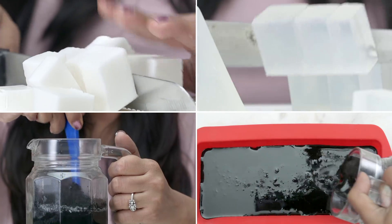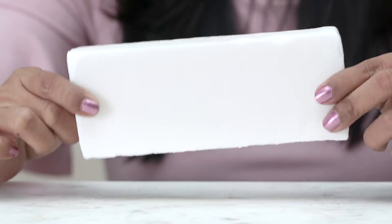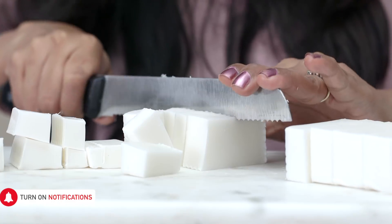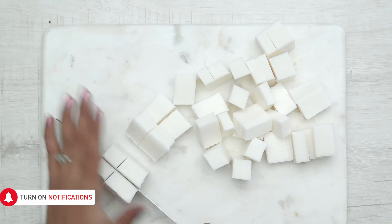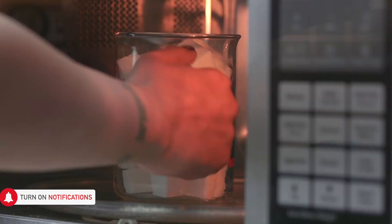We will follow a very simple and safe method of making this soap called the Melt and Pour method. First, starting with the opaque white soap base, I am cutting it into even chunks so that they melt uniformly. Put it in the container and microwave it for about 30 seconds.